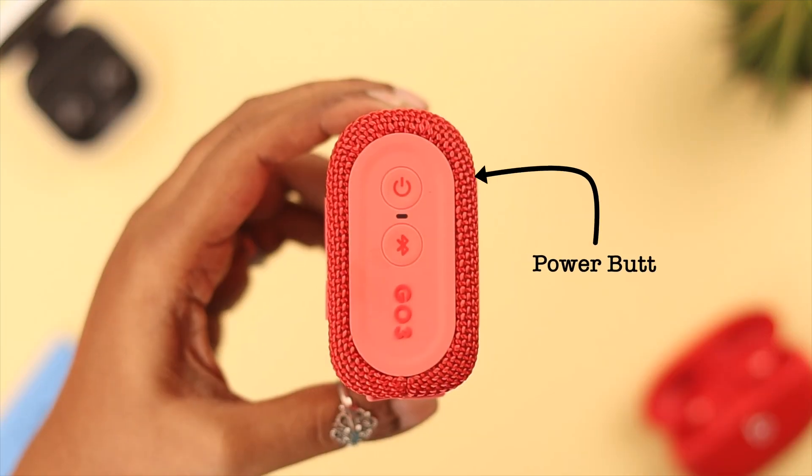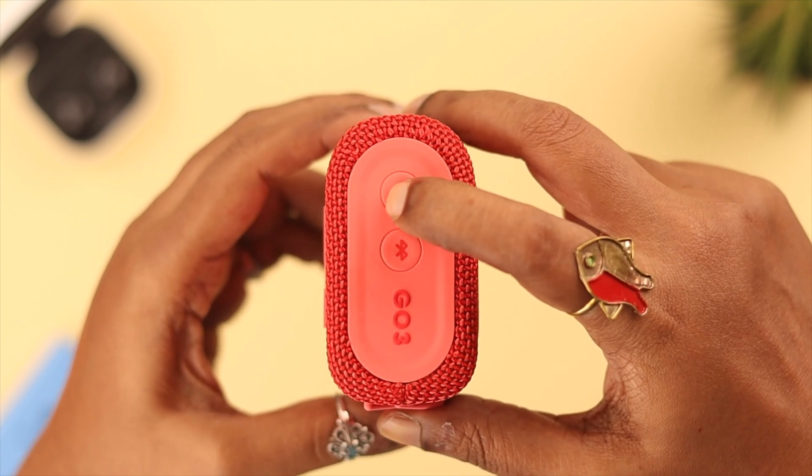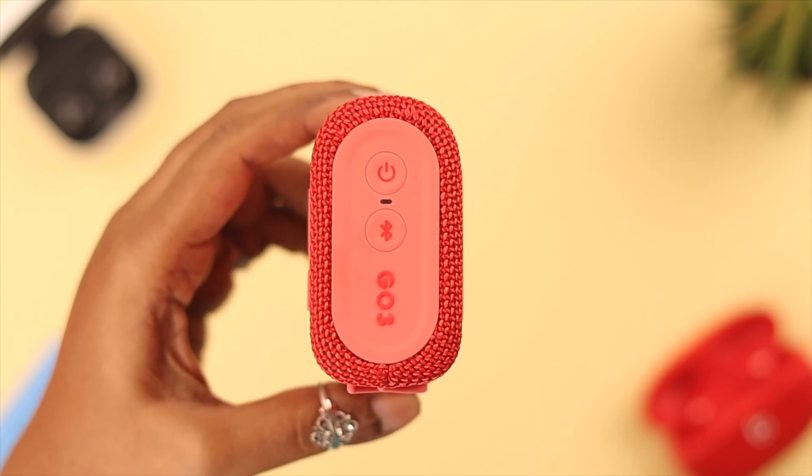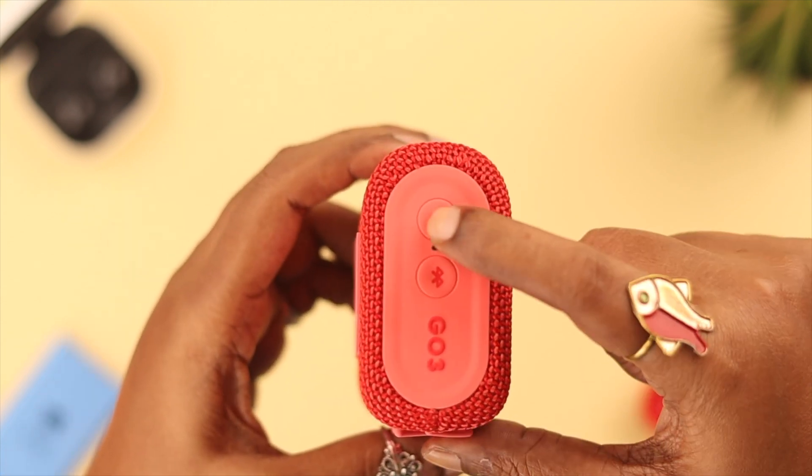If that's still not charging, you can turn the device on and off. Press the power button, wait for the turn-off tone, then wait at least 10 seconds and turn it on again.